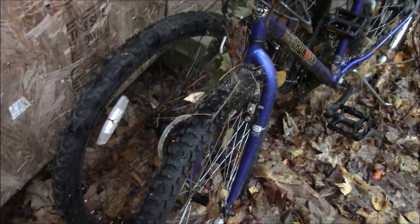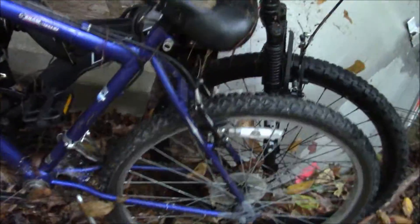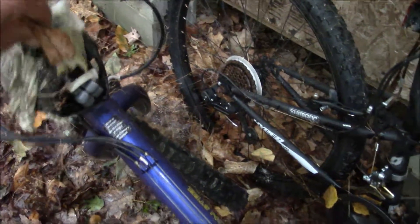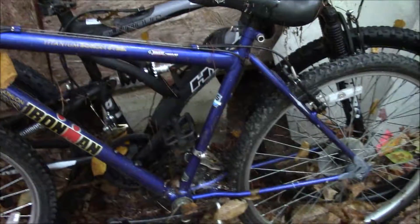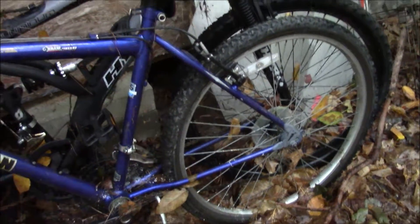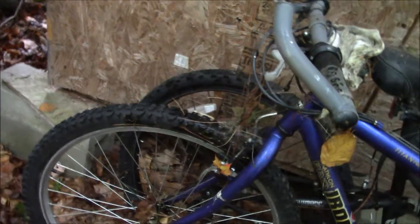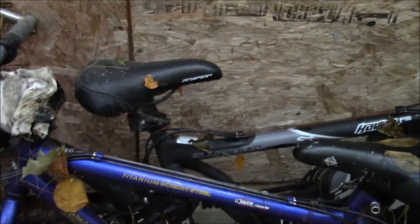I bought this about four years ago from a guy in Durham, right near the school. He used to buy bikes, fix them up as a hobby, and sell them. He had a ton of bikes. I had a Roadmaster bicycle that I traded towards this one. I don't see his ads on Craigslist anymore, so I was going to hit him up and see if he'd take this one back in trade for something else.